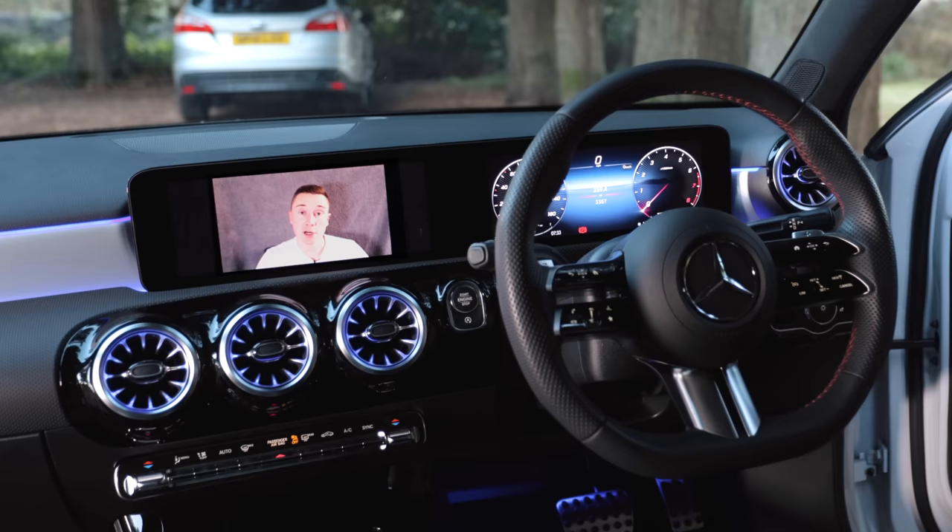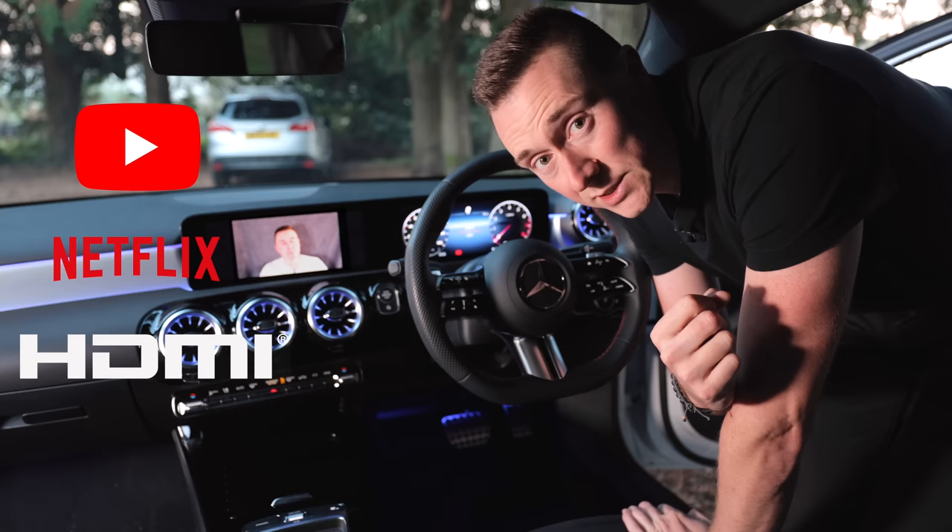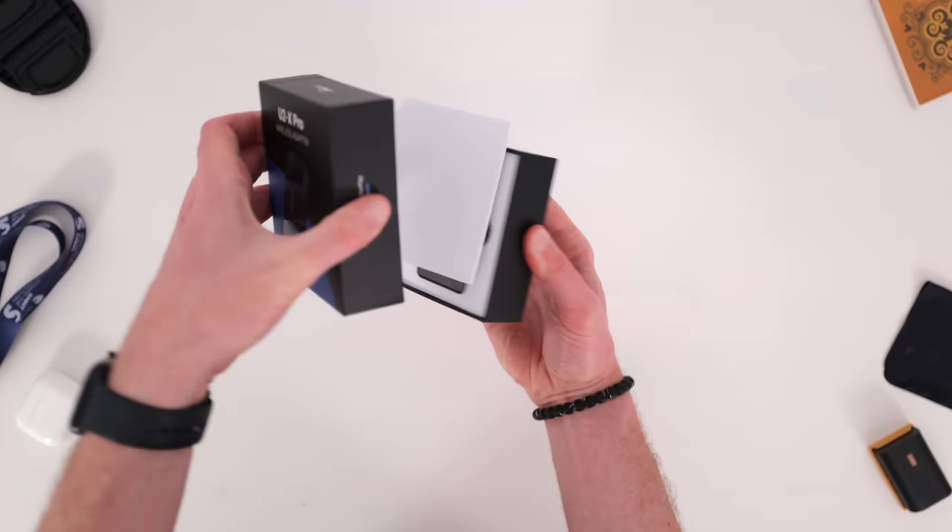Wouldn't it be really cool if you could play back video content in your car? Say you're waiting for a friend or family member, waiting for your electric car to charge, or you just want to show off that awesome screen. I'm going to show you something which can add a whole world of features to your car — things like YouTube, Netflix, and even HDMI capabilities.